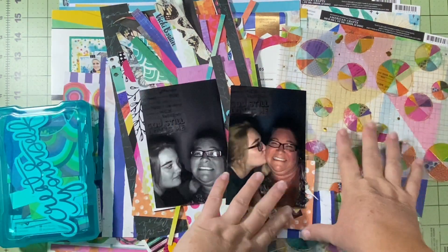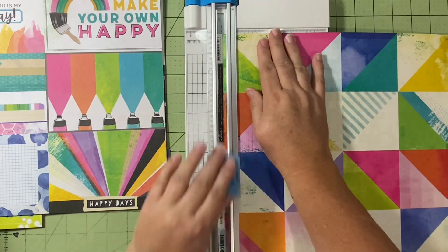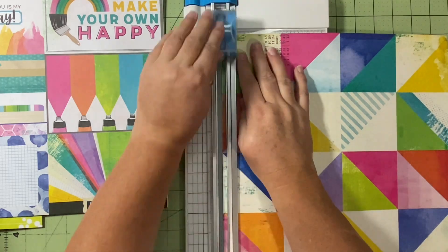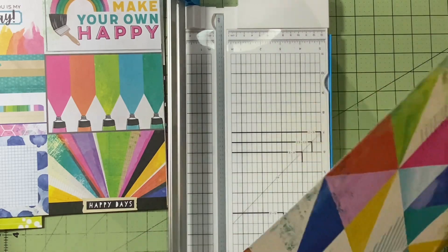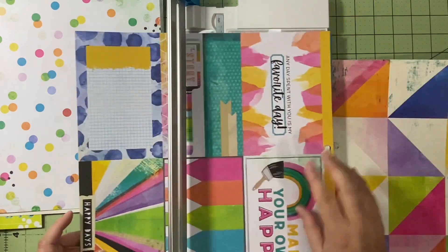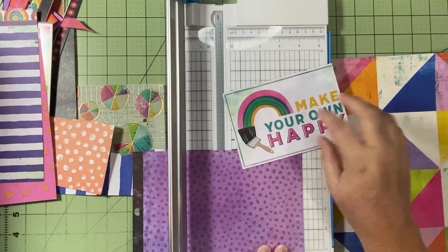I've got my papers, embellishments, and pictures, so let's see how this goes. Since it's going to be rainbow-themed, I didn't want to use that pie paper — the circle with the different triangles, shaped like a pie, that's rainbow. I've used that before for a layout with my daughter, so I decided to try something different.